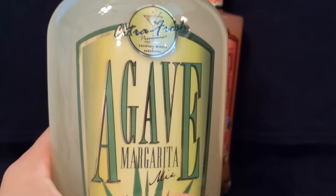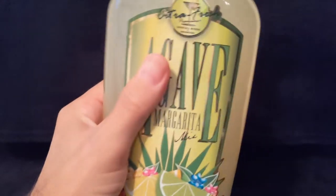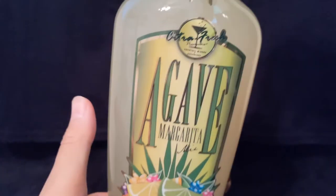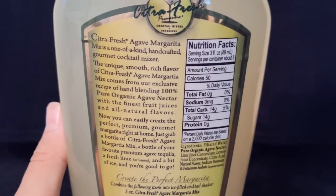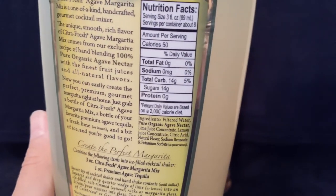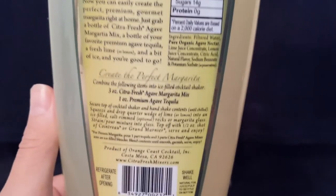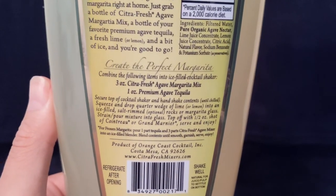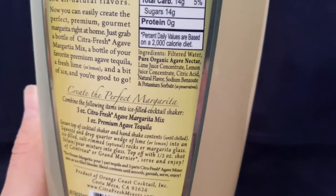This is their Agave Margarita Premium Cocktail Mixer. This is a heavy, heavy bottle — loving the feel on this bottle. Looking at the back, there's their little story. For all my carb-conscious people, 14 grams per serving because their recipe is 3 ounce mix to 1 ounce tequila.